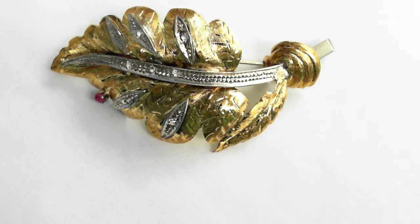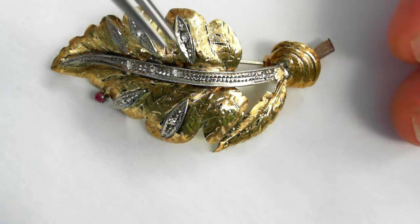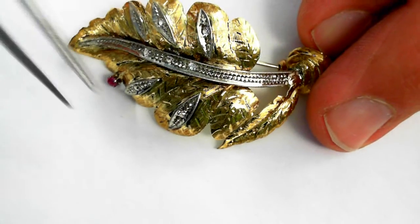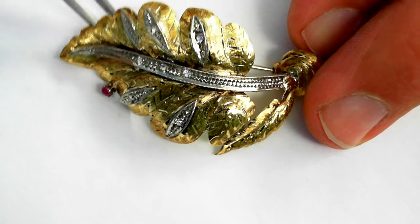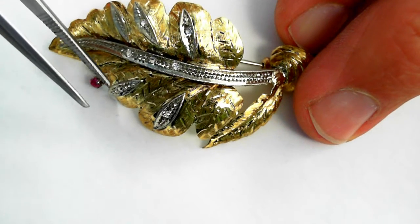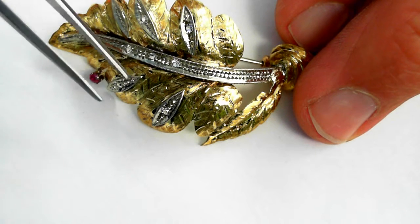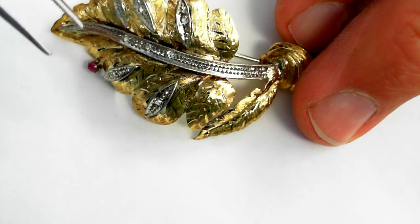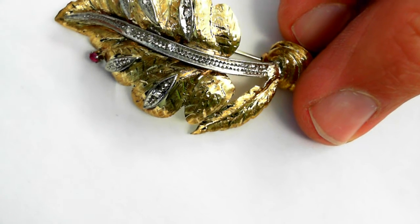Here we have a beautiful 18-carat yellow gold and white gold pin, mid-century, circa 1950. This beautiful leaf motif has seven single-cut diamonds of fine quality and one ruby, with a total estimated weight of 0.05 carats.